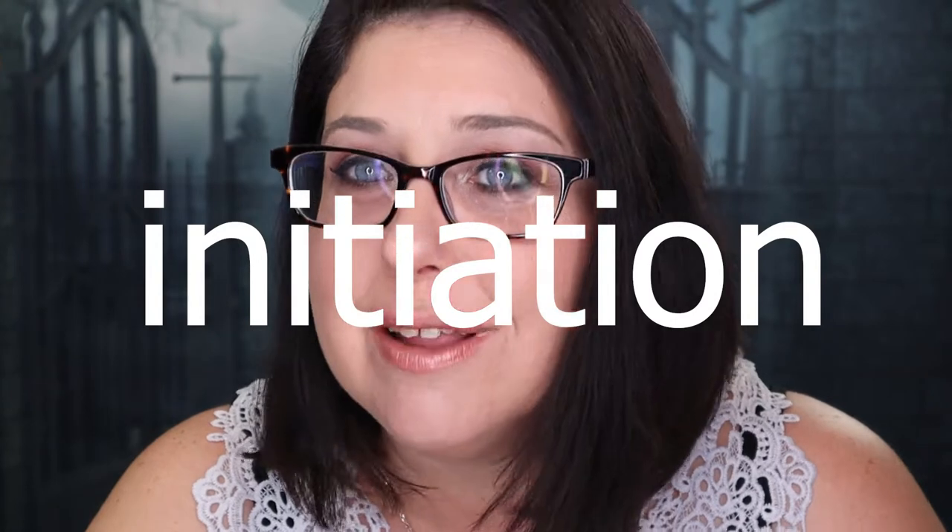I think I've remade this intro like ten times because I couldn't say 'initiation.' Initiation, Liz.